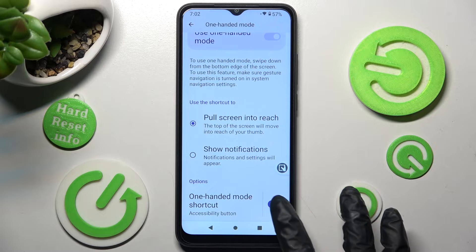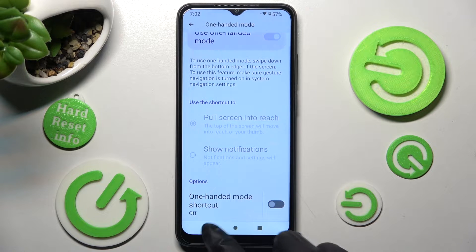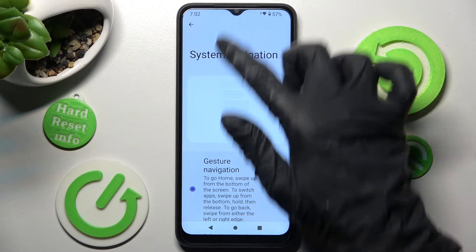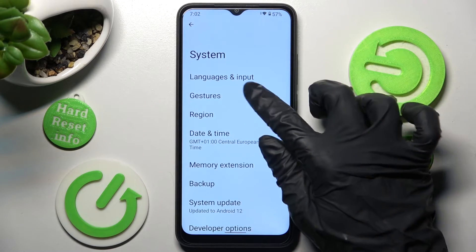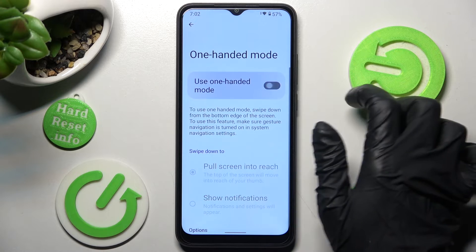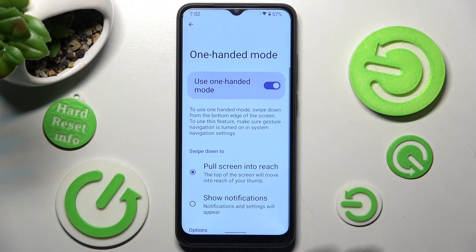In order to disable it completely, tap on the toggle again. If you are using gestures — sorry, I need to change it real quick — click on this button instead if it's not already on, and follow all of those instructions.